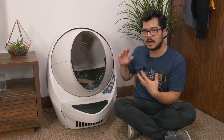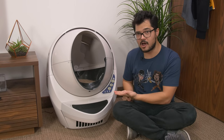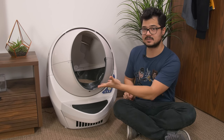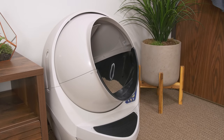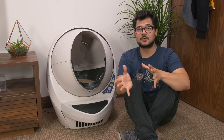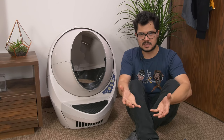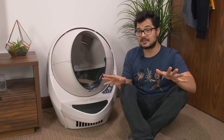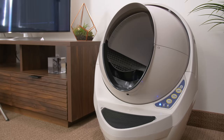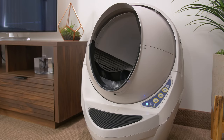If you'd rather not use the automated system, you can run the clean cycle manually. Just turn the unit off, and whenever your cat leaves a present inside, turn it back on and it'll automatically do a single cleaning cycle. For cat owners who have the litter box in their bedroom — my condolences — you can put it into sleep mode. From the time you enter sleep mode it goes inactive for eight hours, and that repeats every 24 hours, so you only have to set it once and it's pretty much never going to wake you up in the middle of the night.